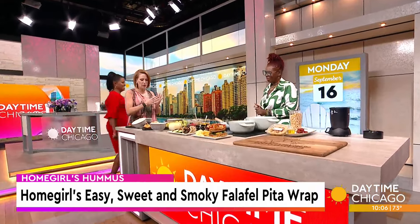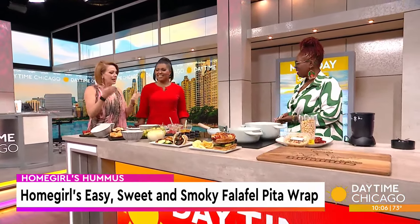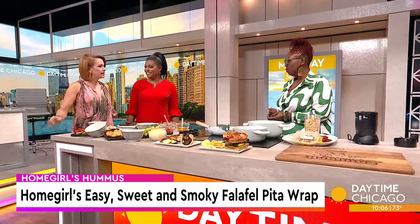Thank you so much for being here. It's a pleasure, thank you for having me. Your food visually is beautiful. We eat with our eyes, right? And you're making it healthy too, because it started out of necessity, correct?